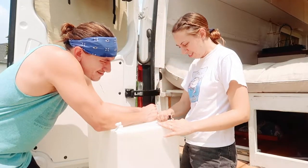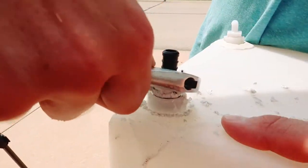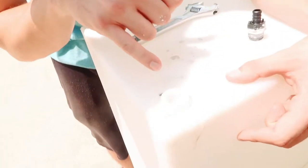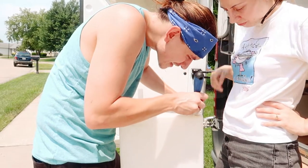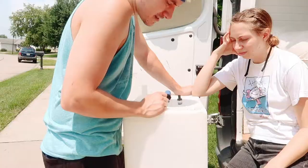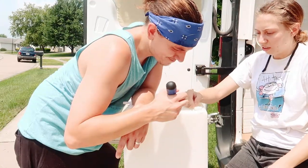I guess we need to take this off, right? I think if you look right there, there's like a hole in the threads. The threads are split all the way up right there — you see it? See this crack? I don't know if we can fix this. What do you think? I don't know, man.